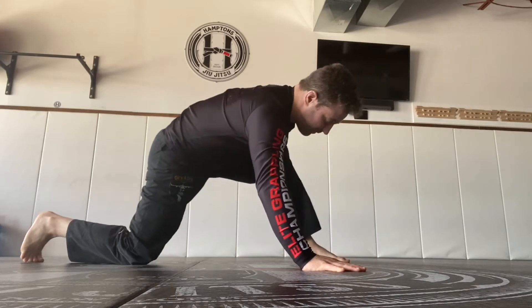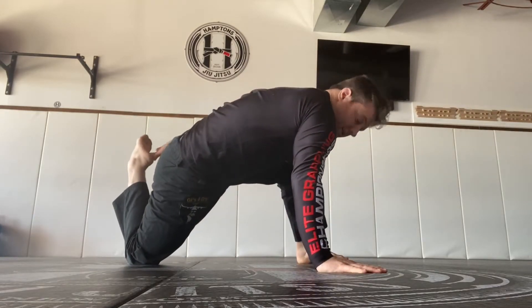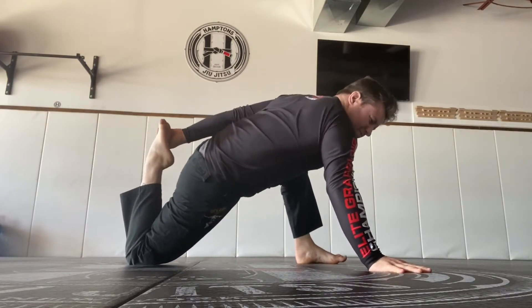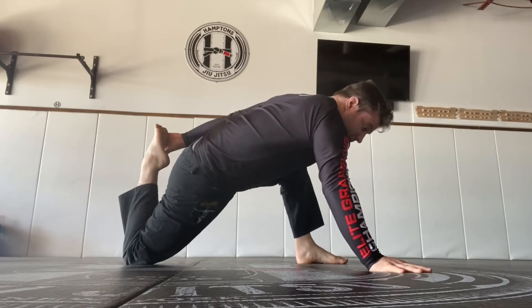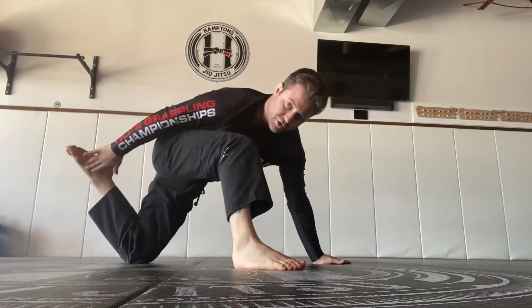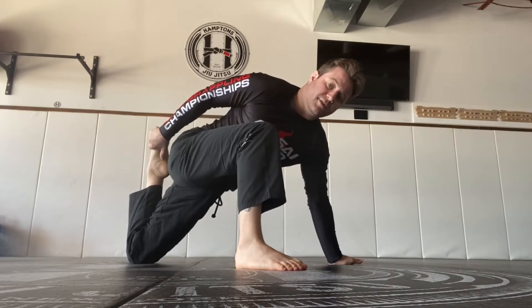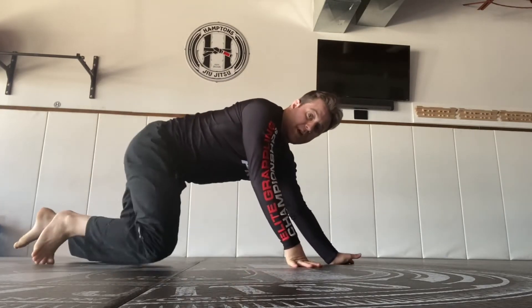Step up far with one foot, reach out with the other hand, reach back and grab your foot, then turn and shoot your hips — try to get them low to the mat. Hold it in various positions and go back and forth. Switch sides: step, reach back, grab the foot, and try to push your hips as far as you can. That's a good one.